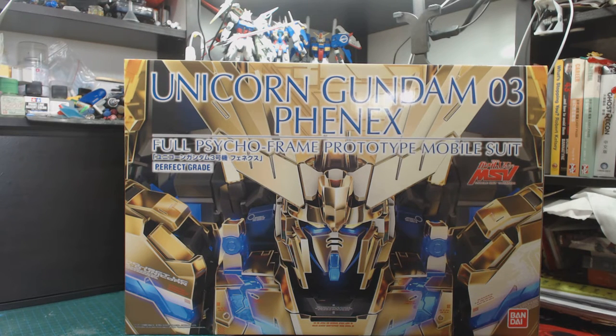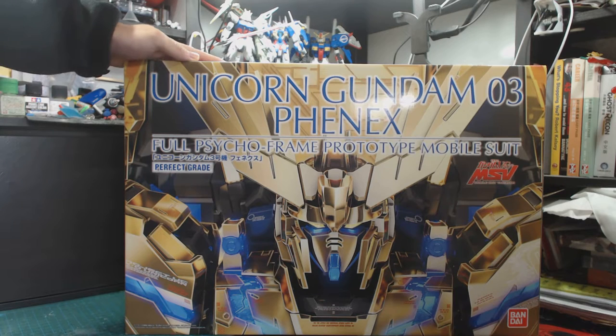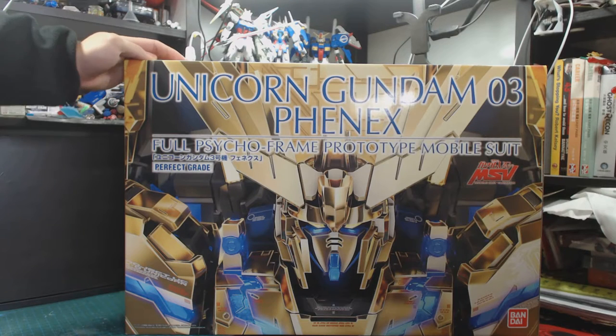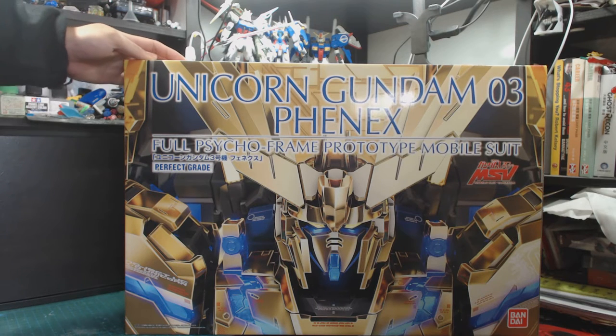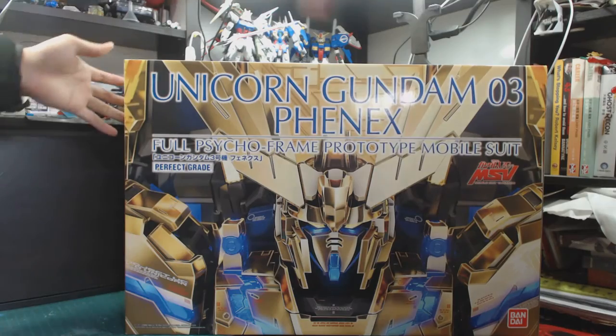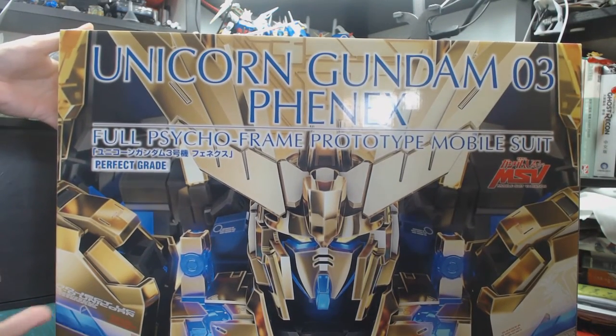Hello everyone, welcome to my channel! Today I'll be revealing the PG 1/60 scale Unicorn Gundam Phoenix. It was released on the 25th in Hong Kong and I just received it a few days ago, so today I'll be doing the review and unboxing.